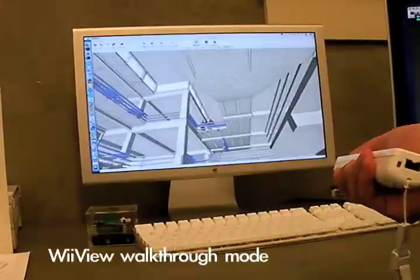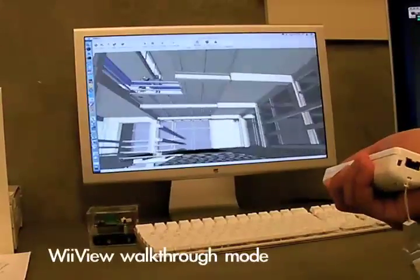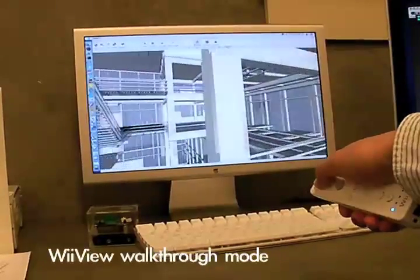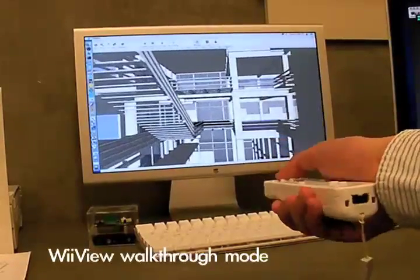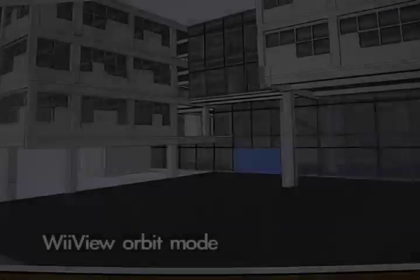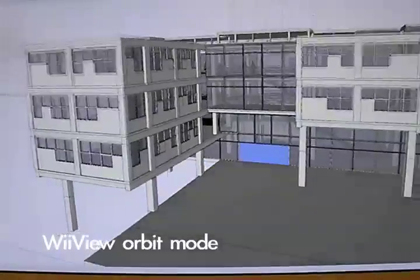And if you lean it back, you climb. This is fly mode. There's no floor tracking, nothing — it's just a very nicely controlled fly. And if you press button A, which is right under your thumb, it switches into orbit mode.